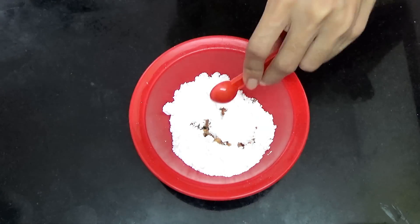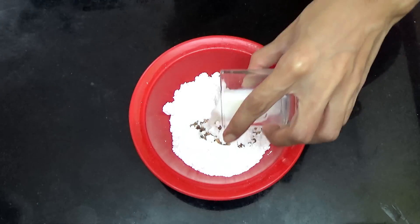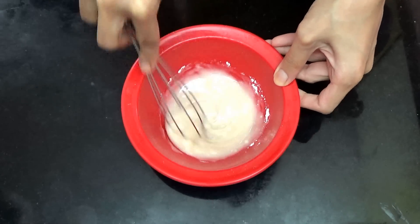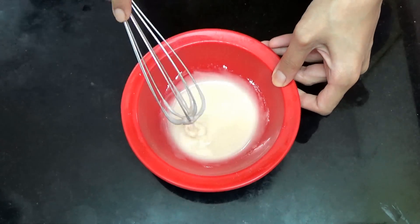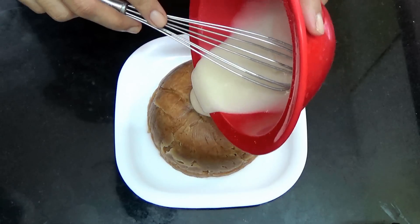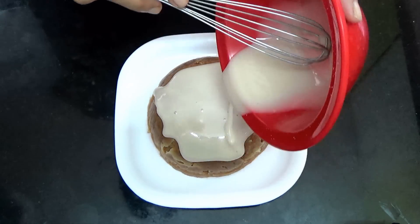First take your powdered sugar and add in your vanilla extract and milk or water, and whisk it till you get a nice smooth glaze. Then you're going to pour it onto your cake and let it flow down the sides.